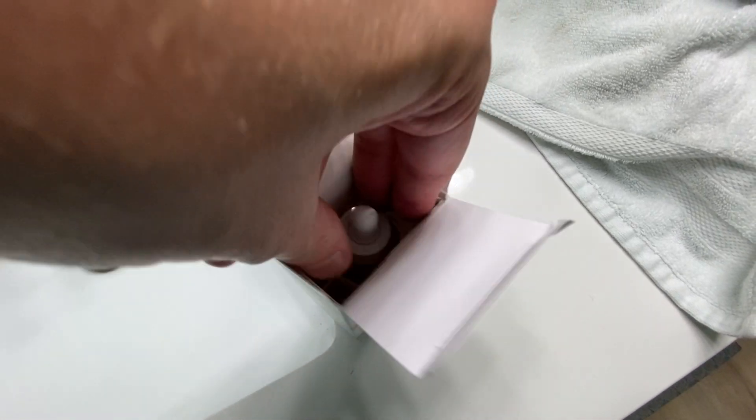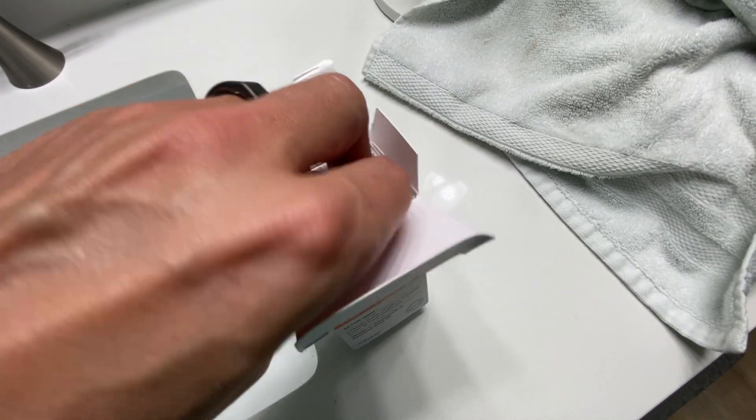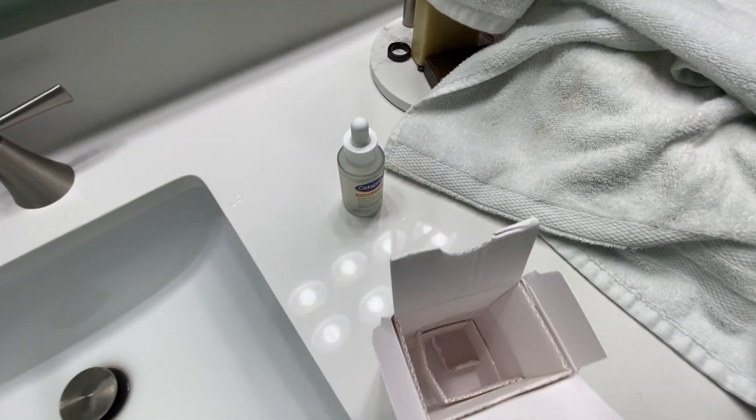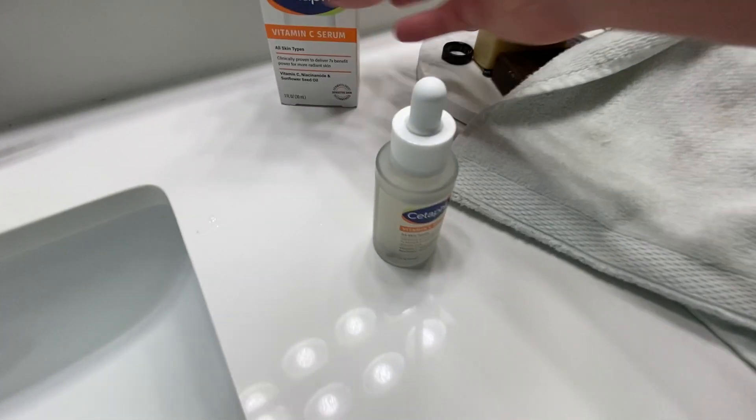We really like Cetaphil products actually. We buy their stuff all the time because we like it for the kids' skin whenever they're going to take a shower. It's just a little bit easier on their skin for sensitive stuff.